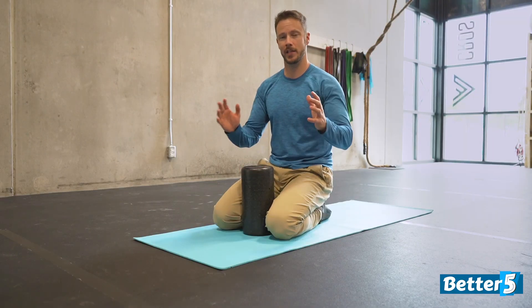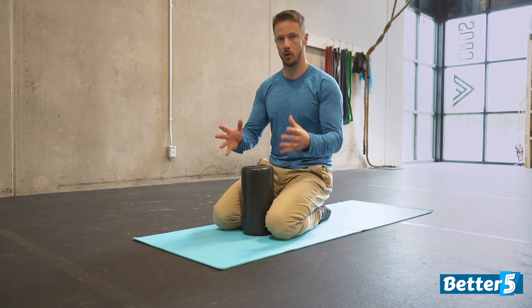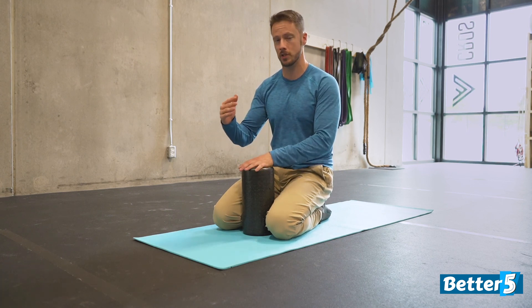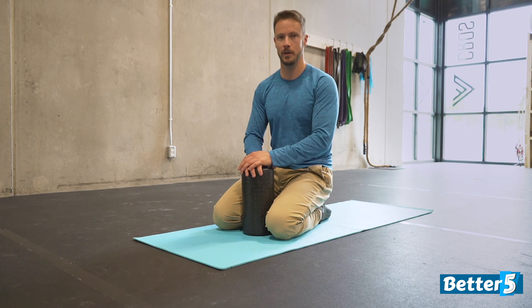That's it for day number one. You've probably learned a little bit about how your hips function and how they feel. Make sure you progress slowly and don't ever push into pain. The goal is to do this cycle several times through so that your hips feel better as you go. Look forward to seeing you on day number two.